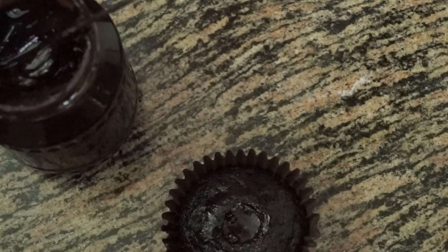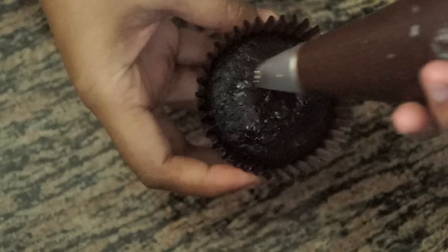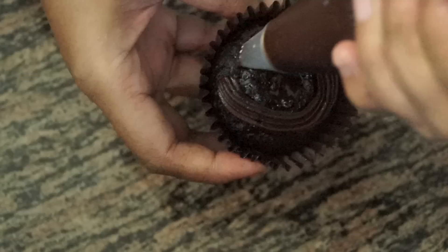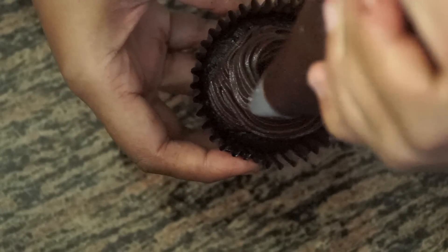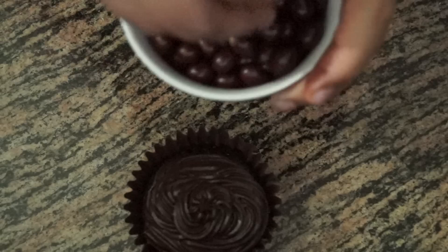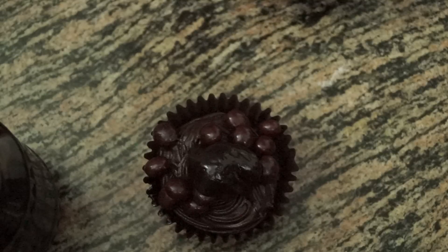Now we are going to pipe swirls on top of the cupcake. You can see I have piped the swirls, and on top of this we are going to add lots of chocolate nutties and drizzle some more chocolate syrup.